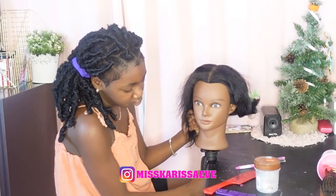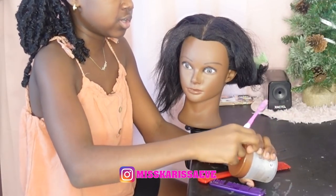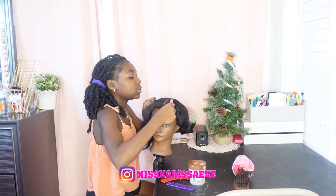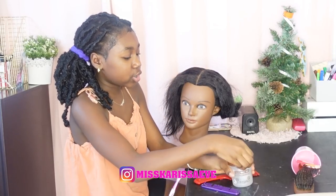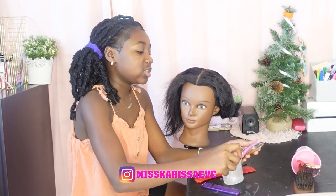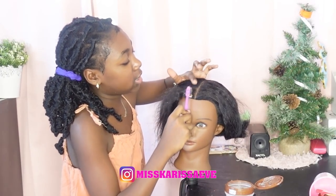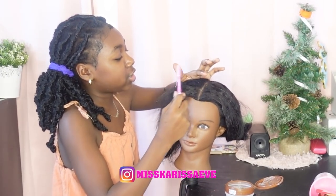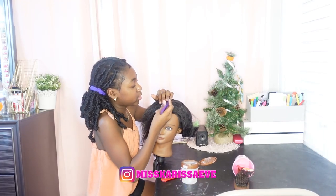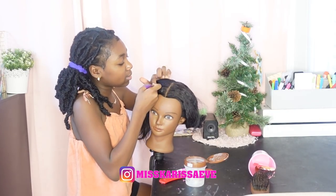We're gonna brush it. I'm gonna use some gel so it can stay. Now we are gonna use our eco gel and get our edge brush — or toothbrush, whatever — and slick it. Then you're gonna part it for how big you're gonna do it. I'm just gonna do it like medium.